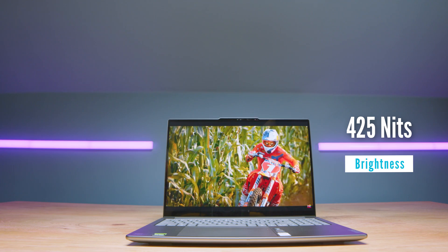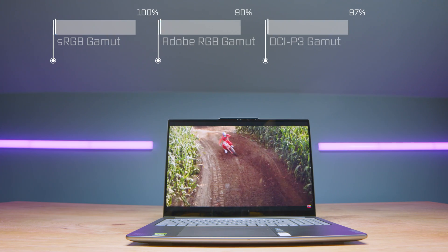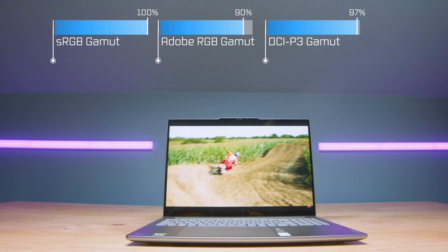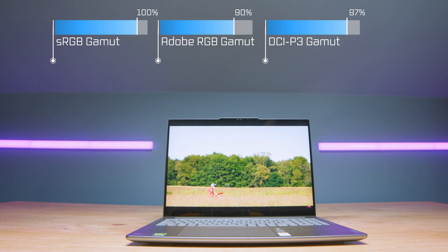One thing I really love and can't believe at this price-to-performance ratio: it doesn't just offer a super color-accurate screen, incredible all-aluminum build quality, and great dedicated GPU performance — it also has an incredible 3K display. We're talking 425 nits of screen brightness, 100% sRGB, 90% Adobe RGB, and 97% DCI-P3 at a Delta E of 0.79. Amazing.